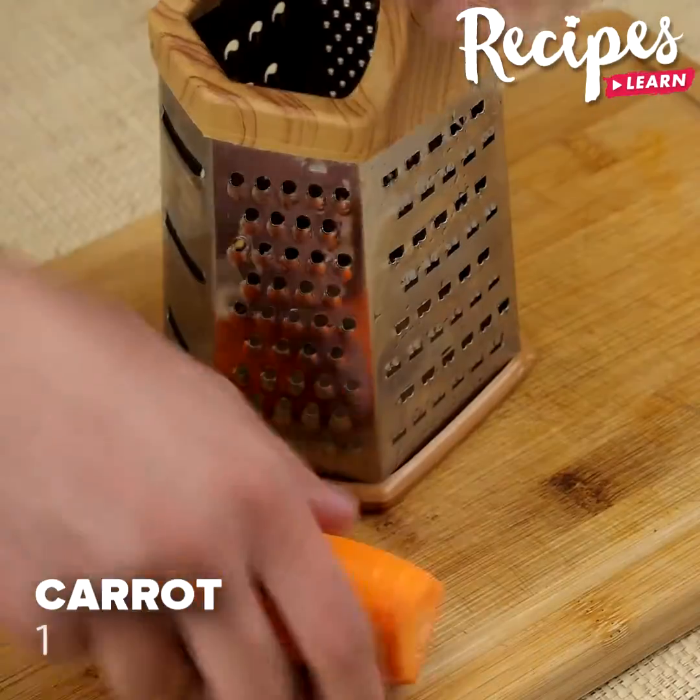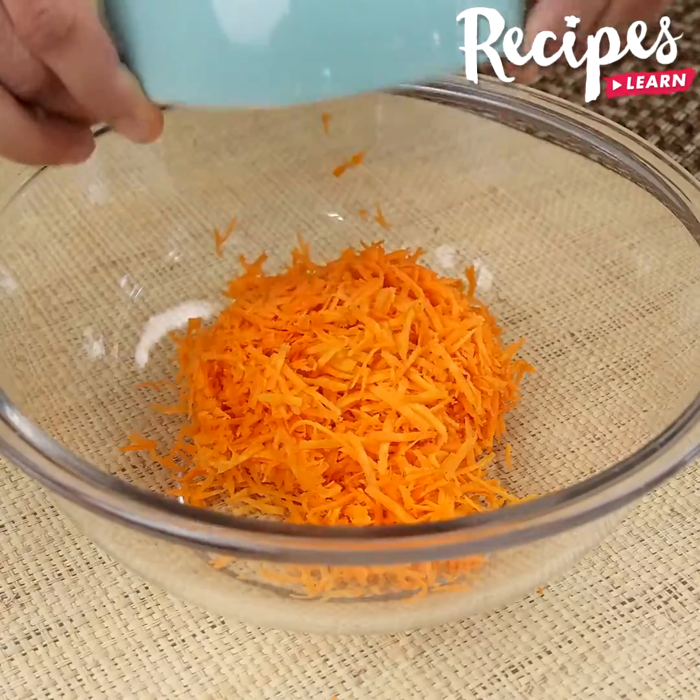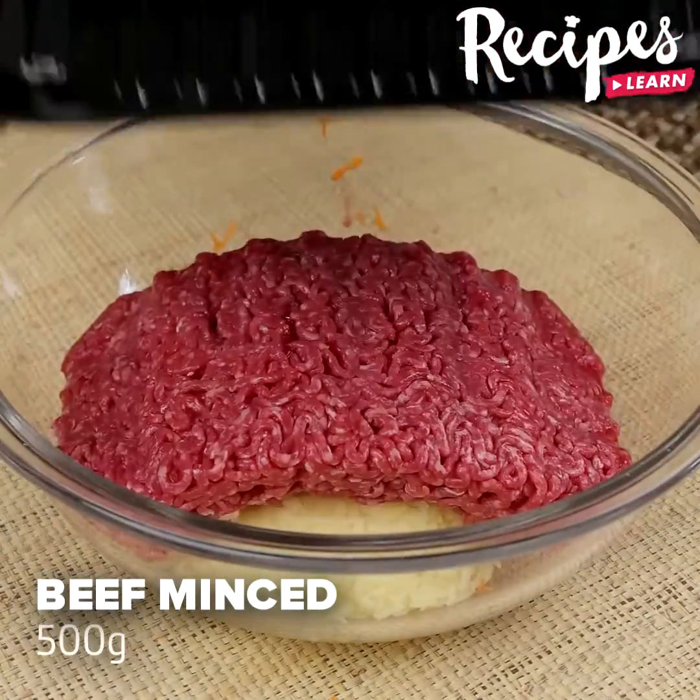Let's start our recipe by grating two potatoes and one carrot. Put them in a bowl, add 500 grams of beef mince, and mix well.